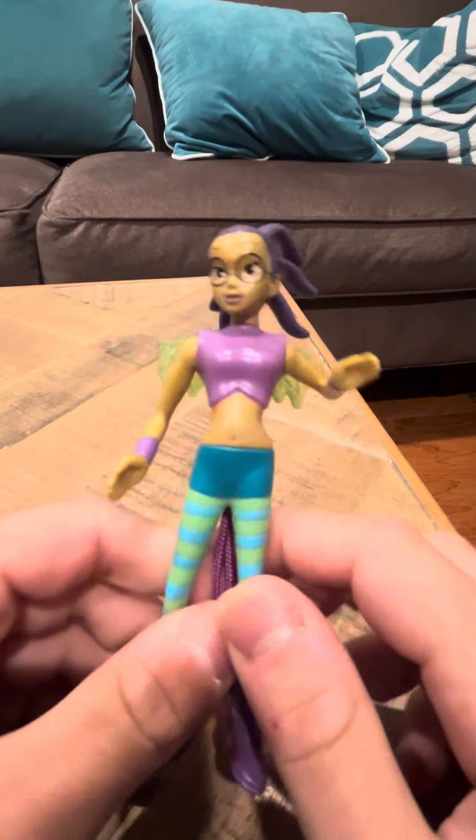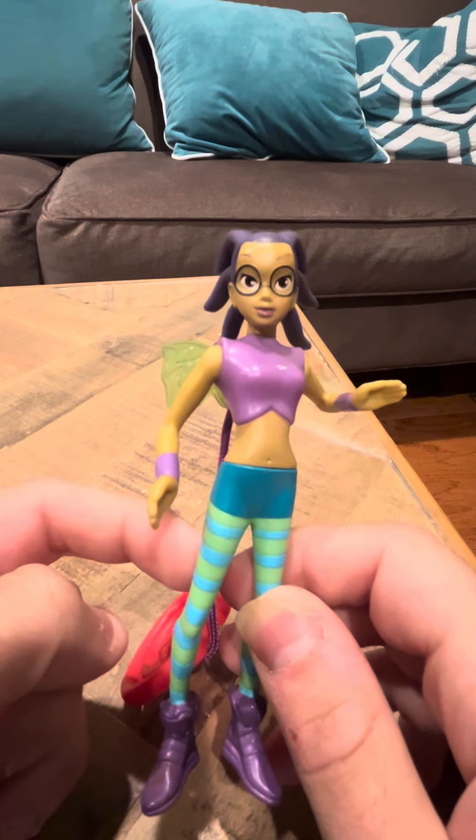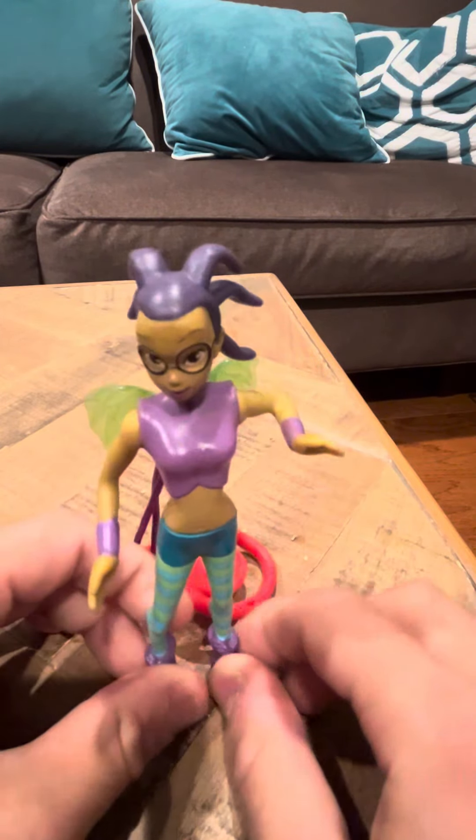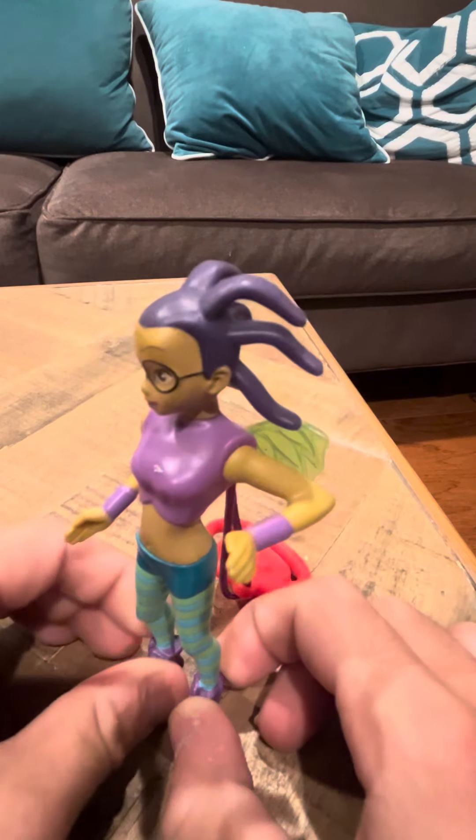Hey everybody, I did a review on Tarani. She's the last of the witch figures that I needed to complete my set. I am going to do a complete set review on the witch figures — I'm just not going to do it right now, but I will.